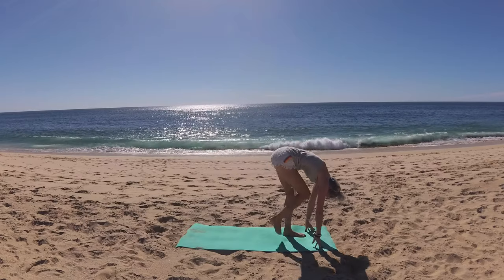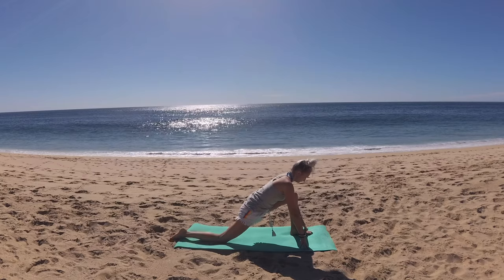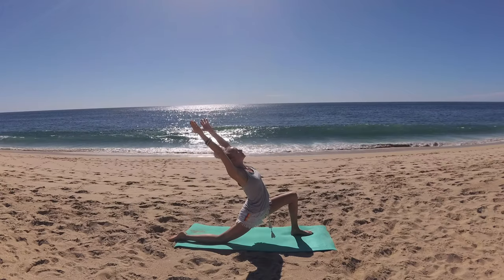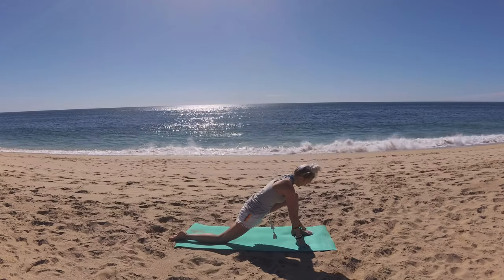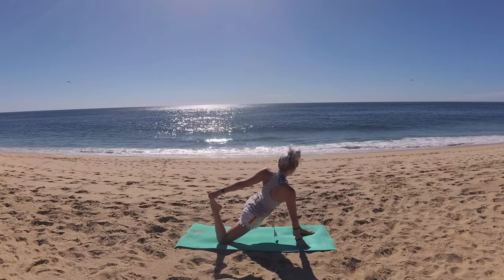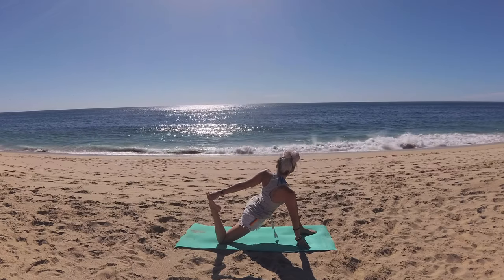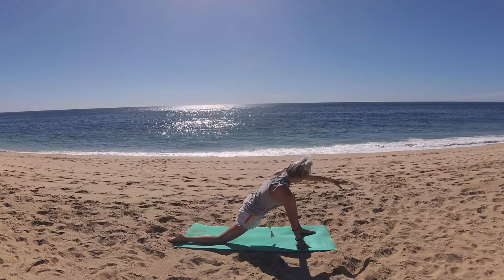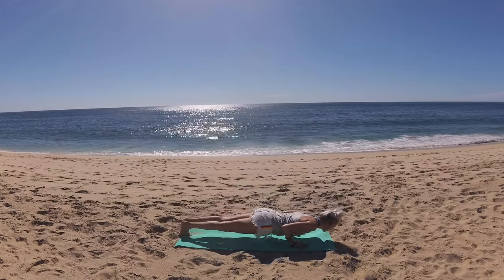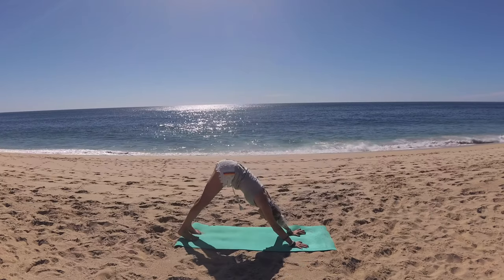Bring fingertips to frame your front foot and step your right foot back, lower back knee to the mat, top of foot releases to the mat. Big breath in, circle fingertips up to the sky — low lunge, lift your heart. Reach your fingertips back and exhale, lower hands to frame your front foot. Bend into your back knee, bring your heel towards your seat, circle your left arm up and back to clasp your foot for a quad stretch. Kick into your back foot, then with control release, tuck your back toes, press up, and step back for plank pose. Exhale, lower halfway — chaturanga. Big beautiful breath and upward facing dog. Using the muscles of your pelvic floor, lift your hips to downward facing dog.